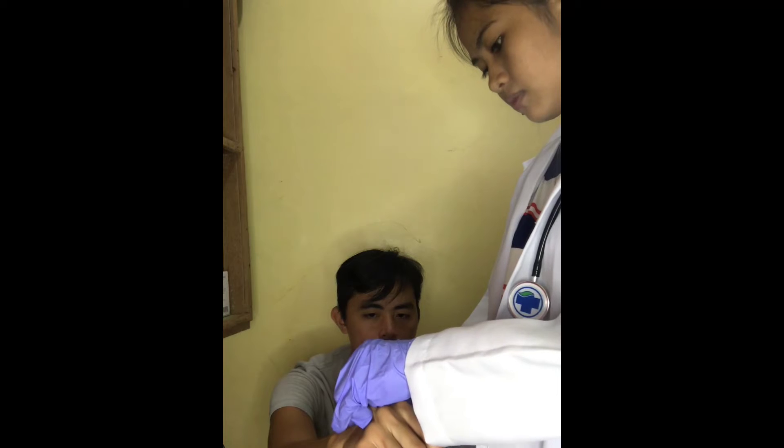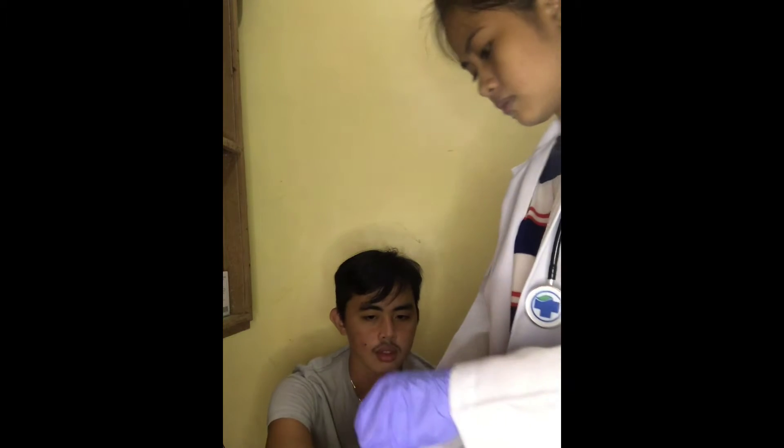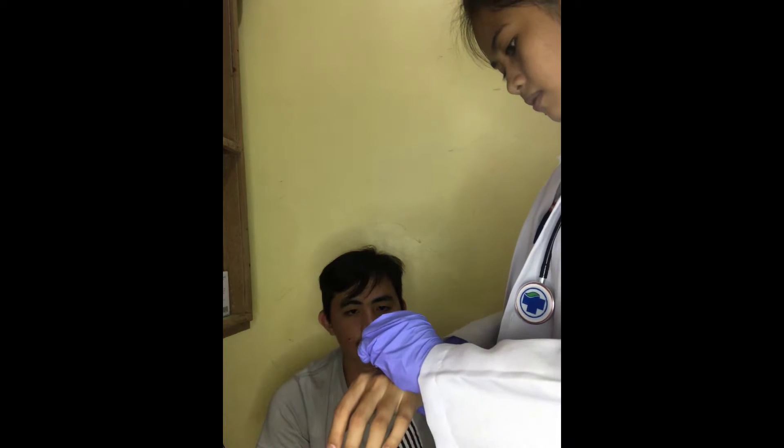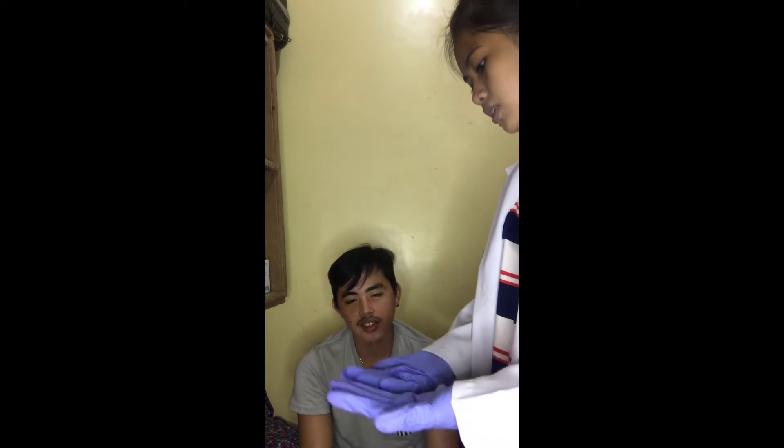Then check the skin turgor by pinching it and observing how it goes back. Do it on the other side. Can you please do this? I don't see any other abnormalities in your hand and fingers, sir.